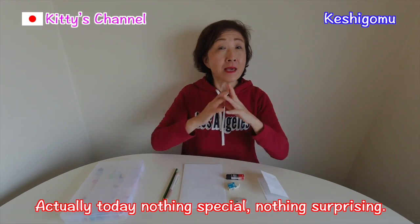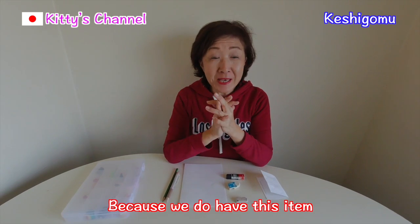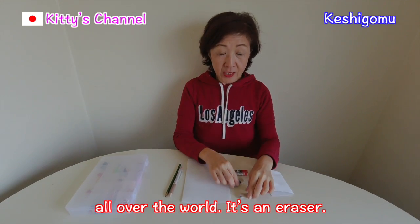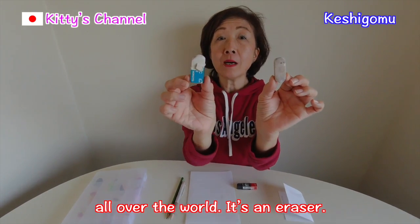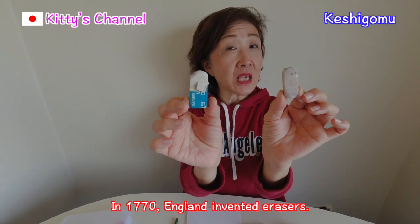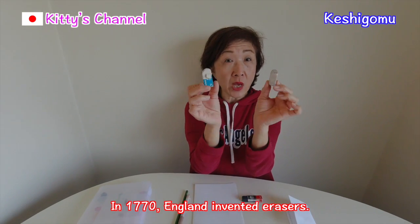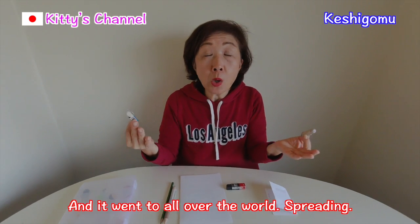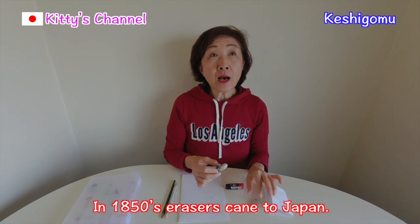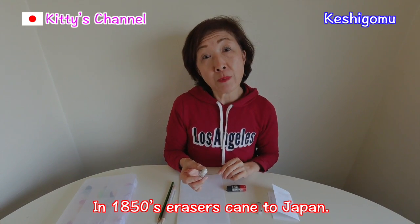Actually today it's nothing special, nothing surprising, because we do have this item all over the world. It is an eraser. In 1770, England invented this eraser and it spread all over the world. In the 1850's, erasers came to Japan.